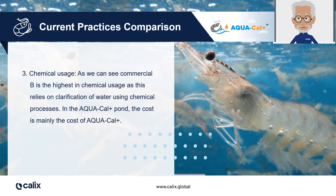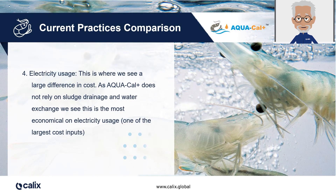Regarding chemical usage, the second commercial pond is the highest, as it relies on the clarification of water using a chemical process. In contrast, in the Aquacal Plus pond, the main cost was the cost of Aquacal Plus itself. Regarding electricity usage, this is another area where we see a large difference in costs between ponds. As Aquacal Plus does not rely on sludge drainage and water exchange, it was by far the most economical in regards to electricity usage. Electricity is usually one of the largest cost inputs, so not a negligible benefit.